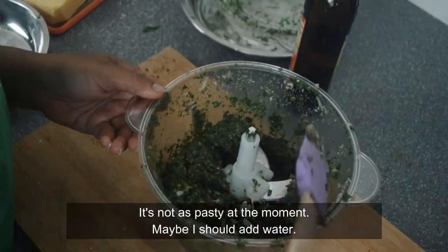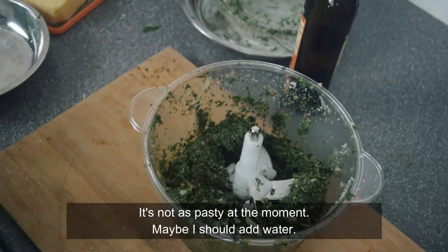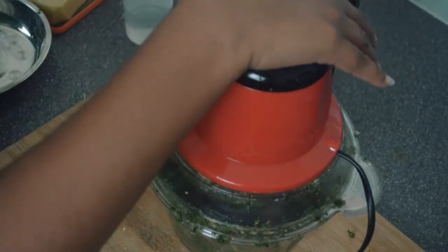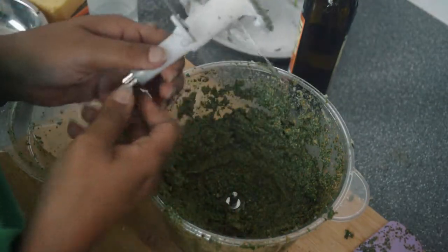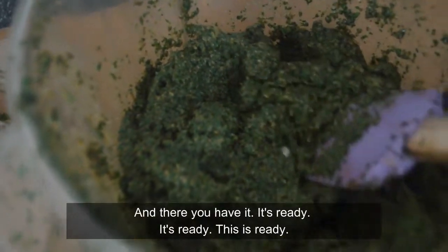It's not as pasty at the moment. Maybe I should add water. And there you have it — it's ready, it's ready!